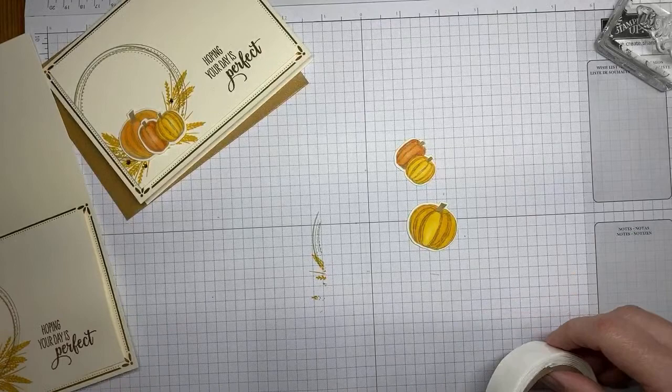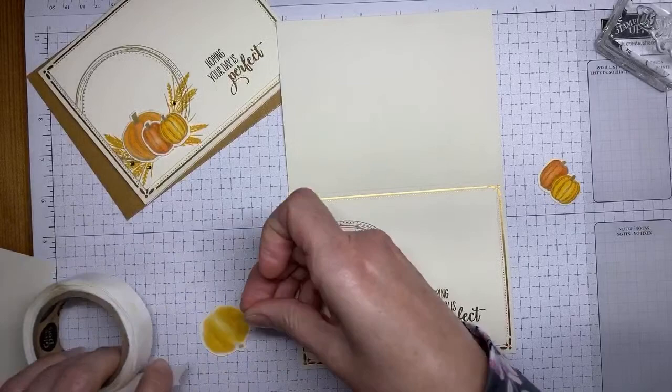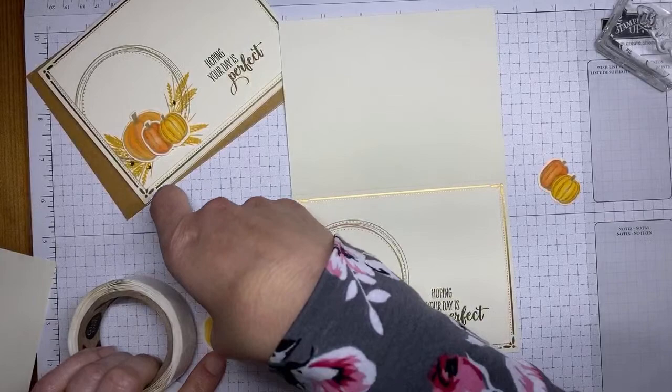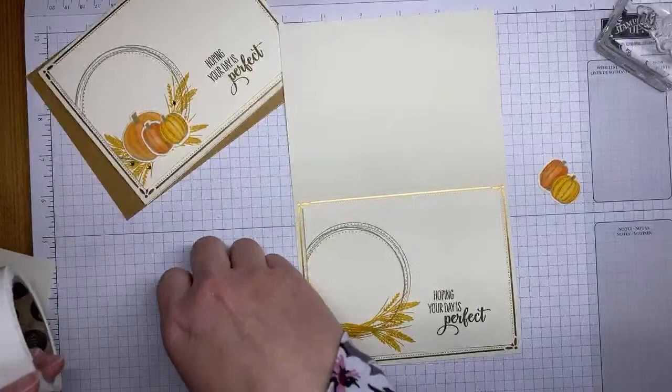Then I've got the Soft Suede Stampin' Blends to do quick coloring on the stem. Next I've got some glue dots and I'm going to adhere the pumpkins down to the card front — they're being picky today and not wanting to stick, I think because I stuck them to the side of the box and took the sticky off.